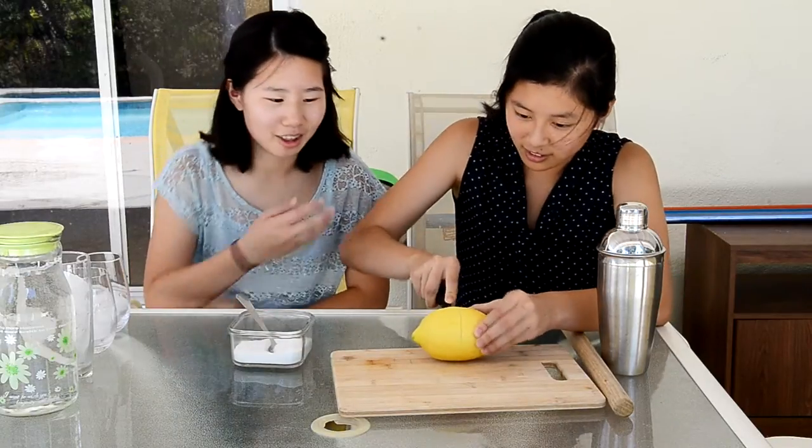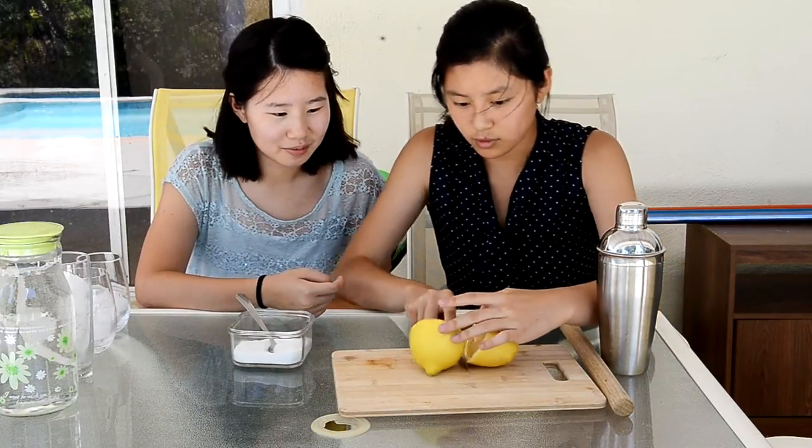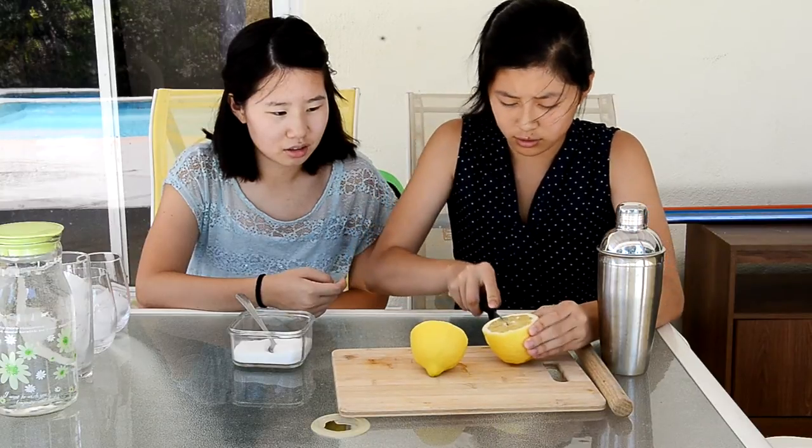Now that we have moved to a table, we're going to show you how to make very easy lemonade. First, you're going to just cut your lemon. That's so nice. And cut it into chunks.